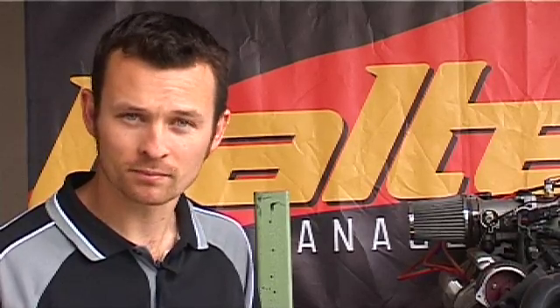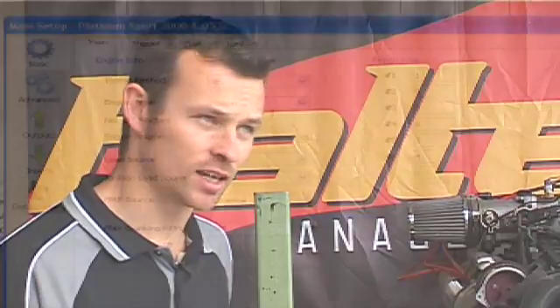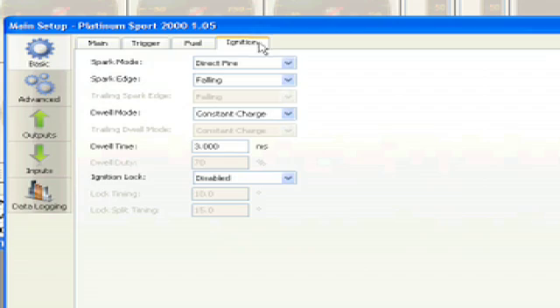Once you've got your timing light hooked up to cylinder number one, go to the Haltech software and go to the ignition setup page. In the ignition setup page, select ignition lock and go to enabled.